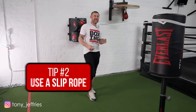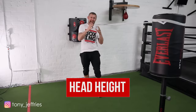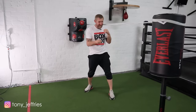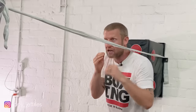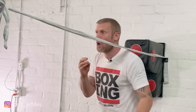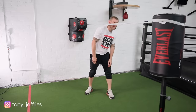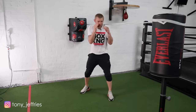Tip number two is use a slip rope. I've tied a hand wrap around a heavy bag to the wall at head height, because that's where the punch is going to be coming — straight to your head. Get in your boxing stance and do a little slight step and a dip, fast. If you think of the punch coming at you, you've just got straight out of the way. One thing to think about when doing this: keep your hands up. I see it often where people have their hands down — that is no use, because if you're down here you can get clipped. Hands up high.